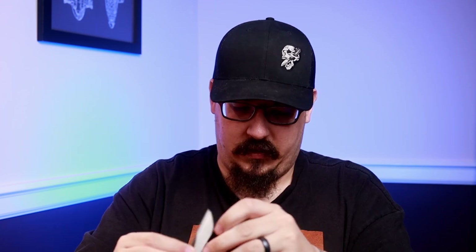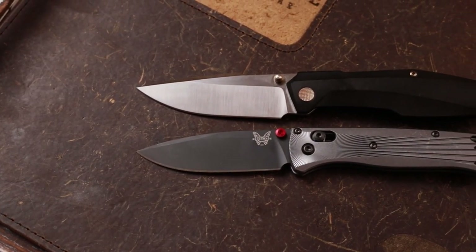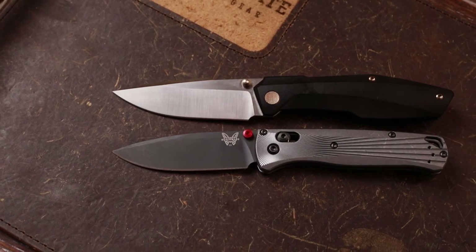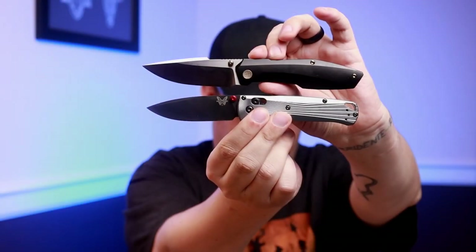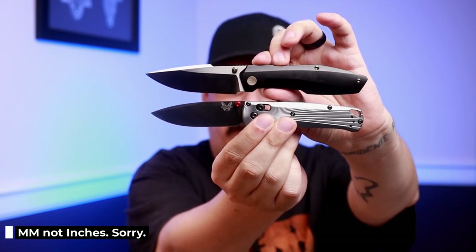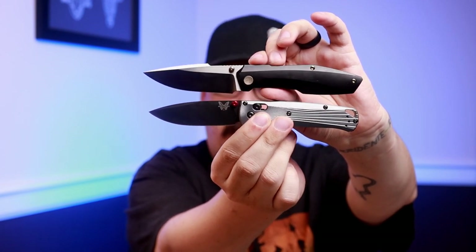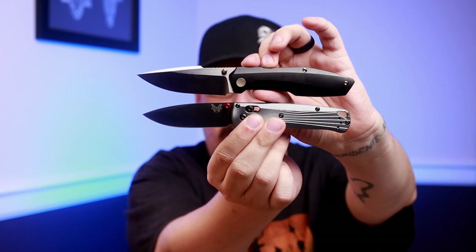First up for size comparisons, the one everyone will know: the Benchmade Bugout. It is very similar in size and also flat ground. Your Bugout is 0.5 millimeters behind the edge — and guess what, the Raiden is also 0.5 millimeters behind the edge. You never hear anyone complaining about the Bugout's behind-the-edge thickness, so don't worry too much about the flat grind on the Raiden.